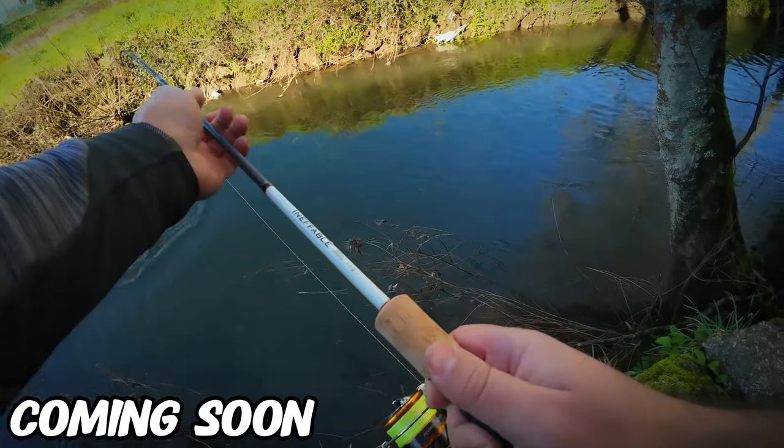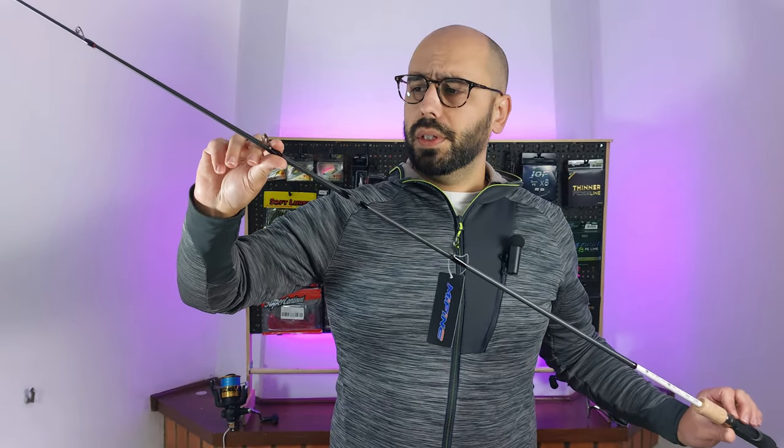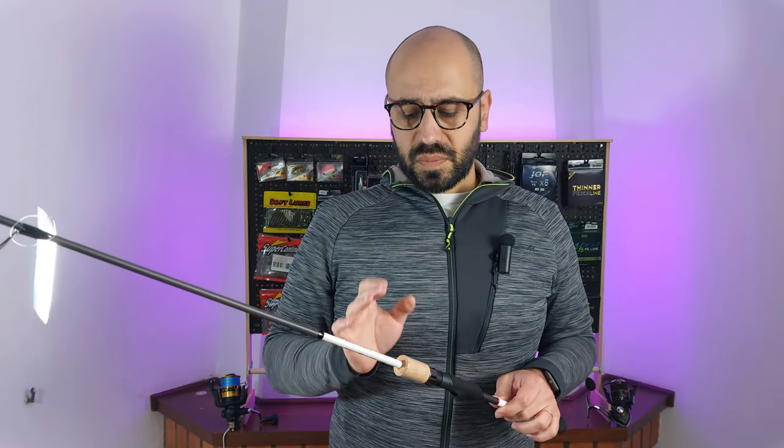Oh, this is a big one — this rod! Other than the usual from Me Fine that I already mentioned — the stainless steel guides, the ceramic inserts — the very nice balance that they put on every rod.